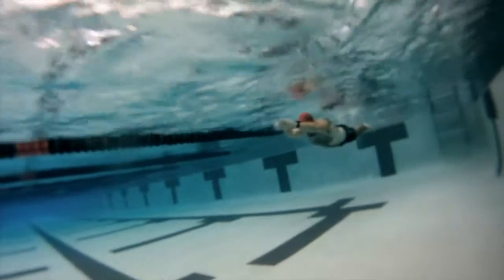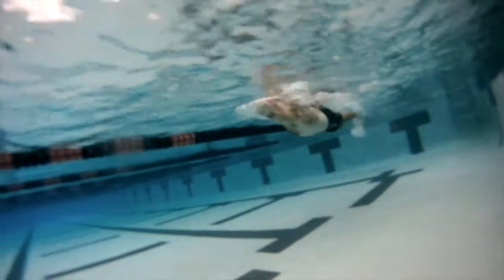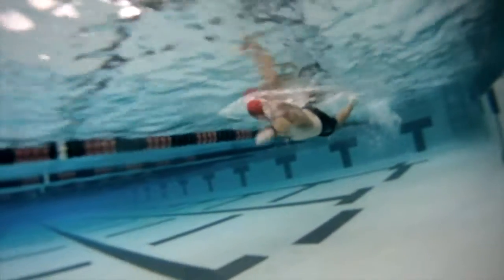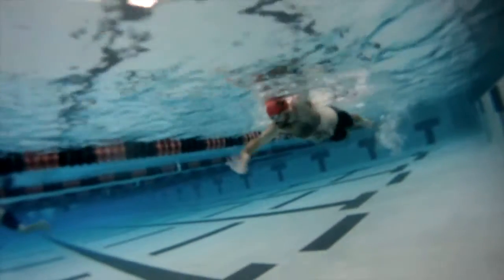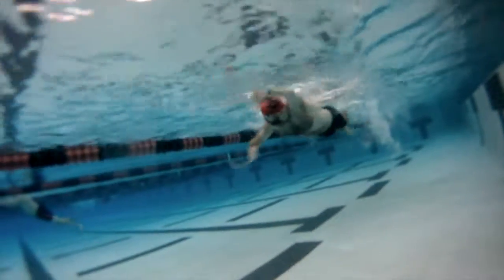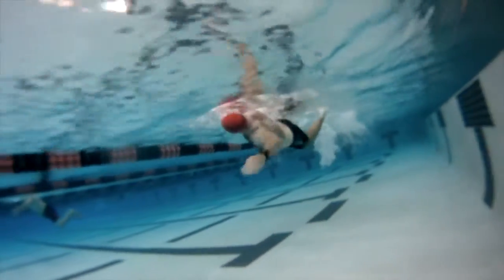Those are the main things. Obviously continue to work on your body position — really pulling your belly in towards your spine, and work on having a little bit more of a flat back. I really think that the more you swim the better you'll get it anyway, but right now the biggest thing I see is really your arm position during the catch — it's just too shallow.